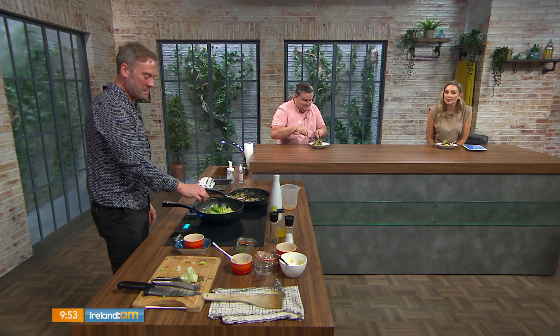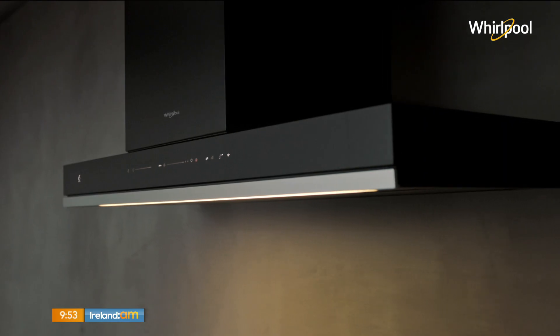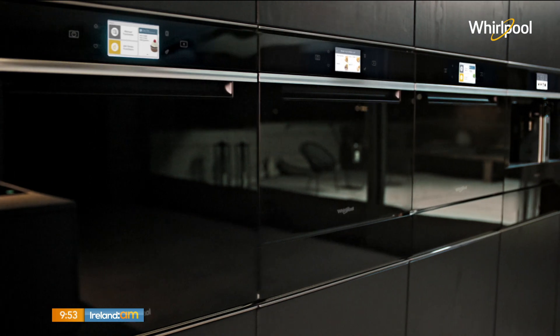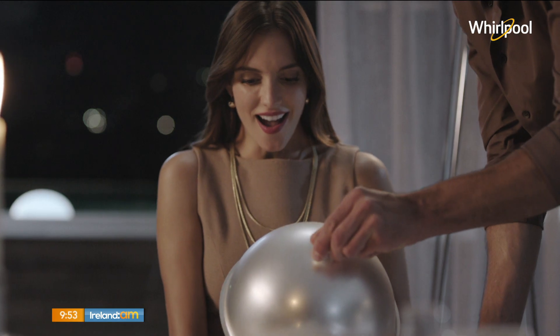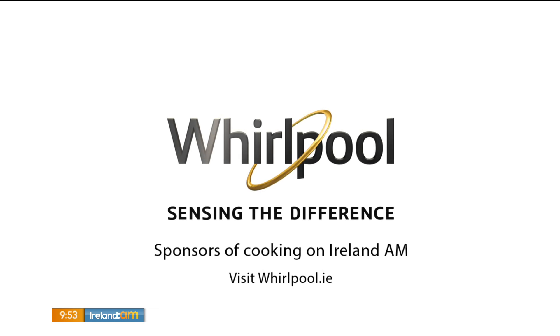Full recipe is up on our website. Riggers D8 is open all bank holiday weekend — they're only dying to feed you, and if you're a chef you can pop in and see Shane. Still to come: summer rosé wines, and in fashion we're focusing on the boys. The new Whirlpool W Collection with Sixth Sense technology that fully guides you to achieve perfect results. Whirlpool — sensing the difference.